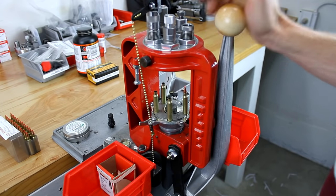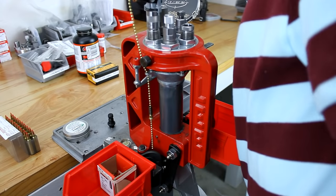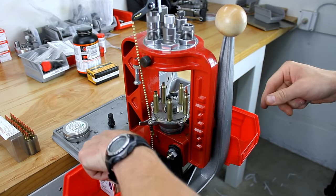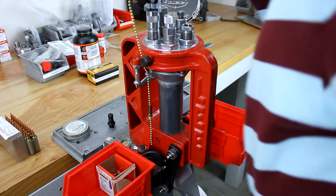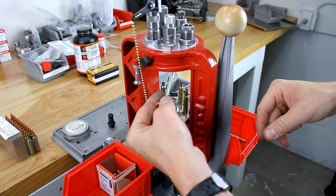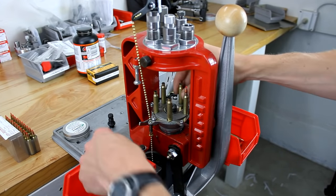We're almost utilizing all stations now. Each time we're going to add a piece of brass, do a visual check on our powder, and add a bullet at the same time. I like to take my time with rifle loading because it never pays to be in a hurry. We're doing a visual, placing a bullet — easy as she goes. If we take our time and we're patient, we're going to have an event-free loading session.